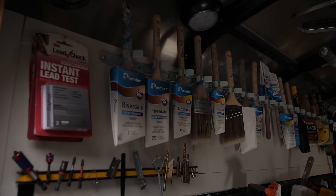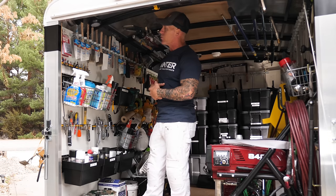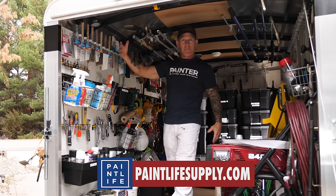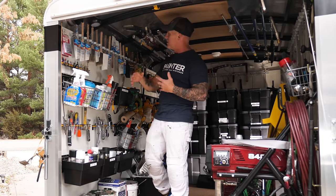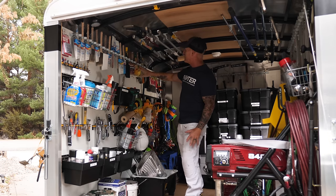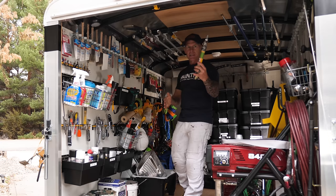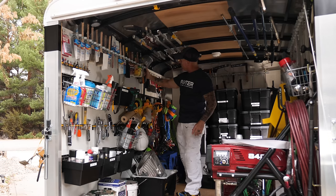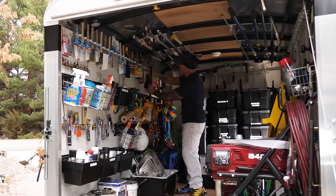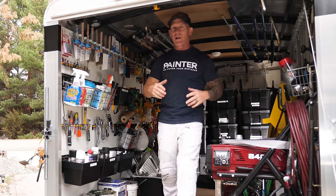I have all my brushes displayed up here, separated by type and what they do so they're easy to find. I have exterior brushes — Riverdale brushes are my exterior brushes. I get into my Montauk brushes, which are interior brushes that can also be used for exteriors. I've got Hamptons, which I use just for trim and touch-ups only. Moving down to specialty brushes, I've got stain brushes for all types of staining. This device will even hold small extension poles. I've also got my Deck Boss hanging up here — a deck brush that everybody should have.